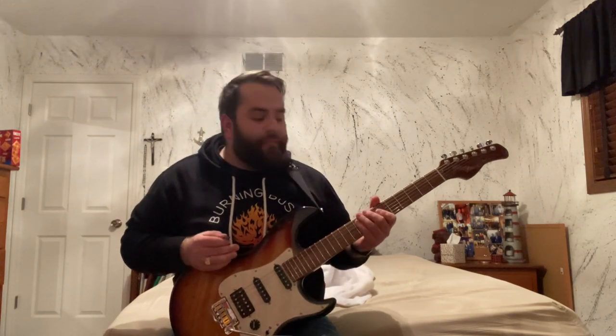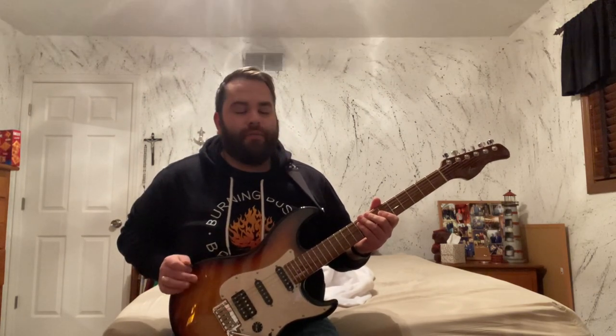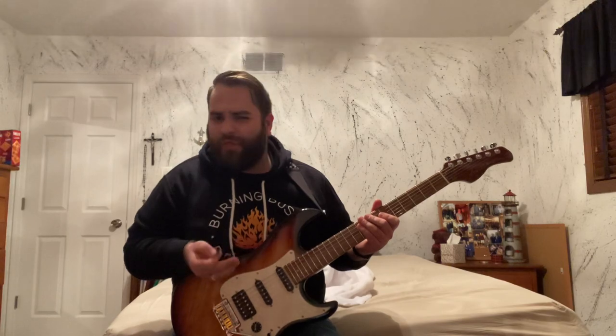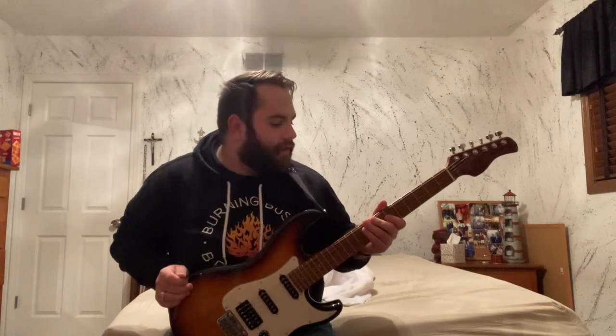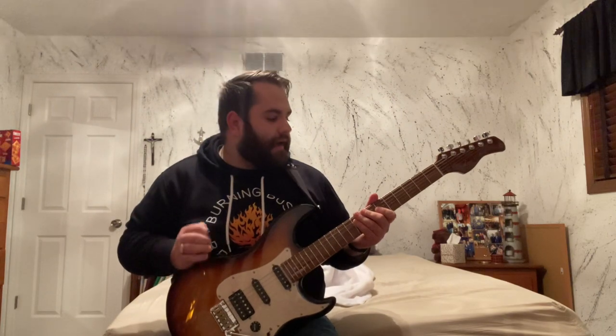There are not a lot of demos of people playing this guitar on YouTube or on the internet, because I think this model only came out to the public about a month and a half to two months ago from the time I'm shooting this. And long story short, this guitar is awesome.